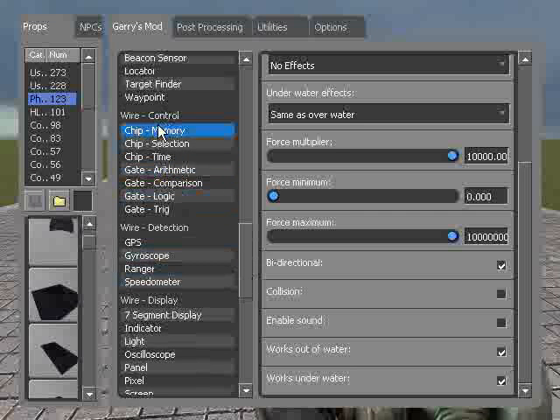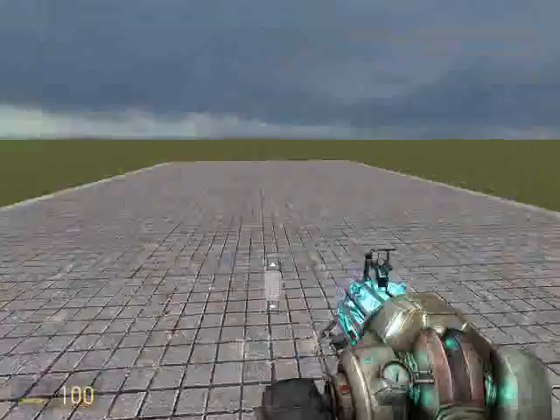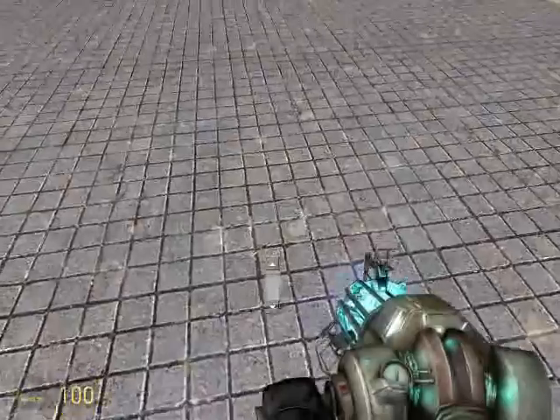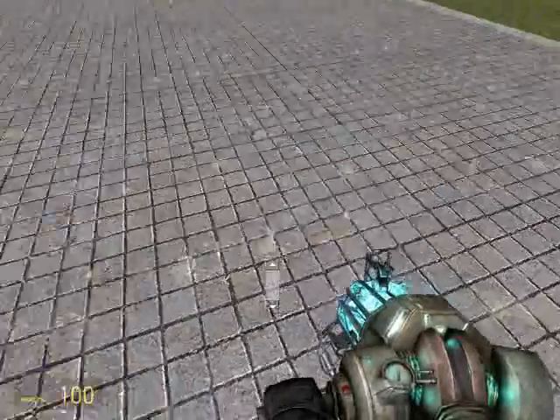So all these things under wire control, they have to do with taking multiple wires into one little kind of like a hub or a nexus, and sending out one value from all of them.